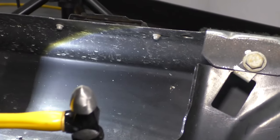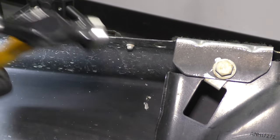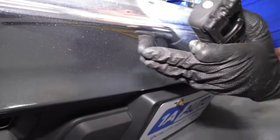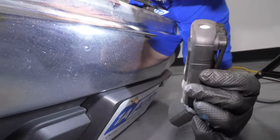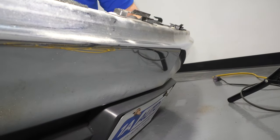I'm going to take the hammer and we're going to tap it out. It's looking pretty good. It's almost out. I'm just going to tap it a little bit more.